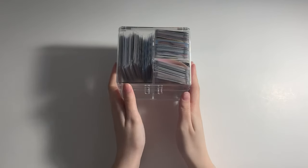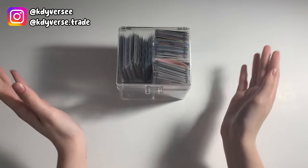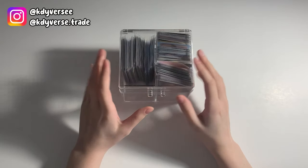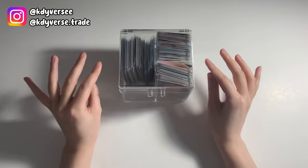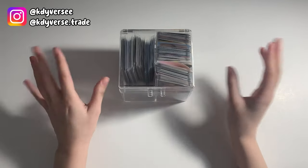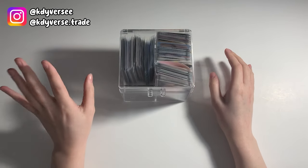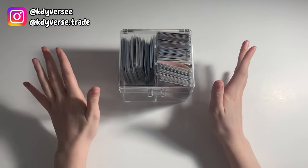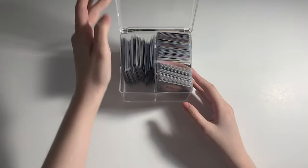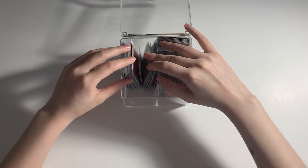Hello everyone and welcome to this new video. Today we have another sorting pieces in my binder video. It is very long overdue — when I tell you I have a hard time closing this box. We have a lot to go through today, a lot of pieces, a lot of very exciting pieces. I did go to Light Up K literally yesterday and bought so much stuff. You know the drill by now, I've done this quite a few times.